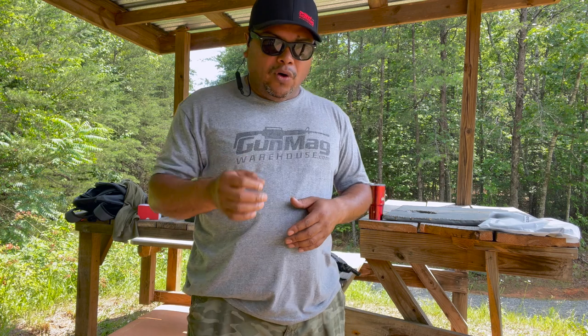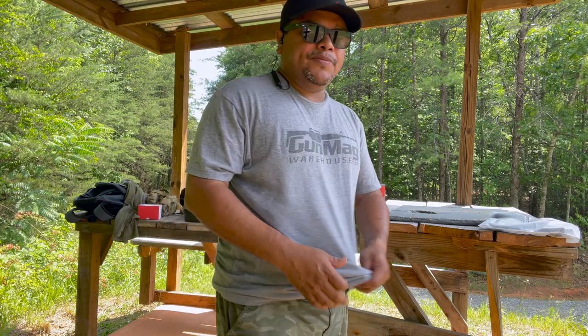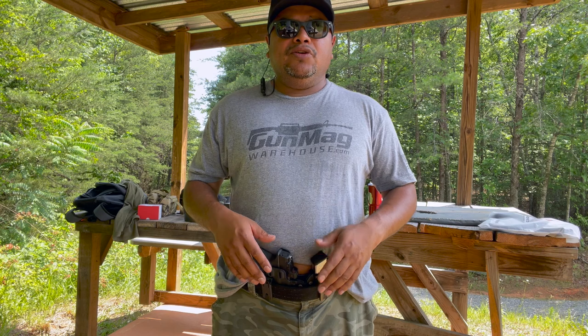Always train with whatever holster you get and however you carry. I always suggest being able to clear your garment, get a good purchase on your firearm, and put rounds on target when you need to. Carry is personal preference — if you're a slimmer guy appendix will work great, but for bigger guys it may not work in the summer. With a jacket or sweater it may work better for bigger guys. For me it's about fifty-fifty, and if I were traveling a lot, appendix would be more functional in a vehicle.